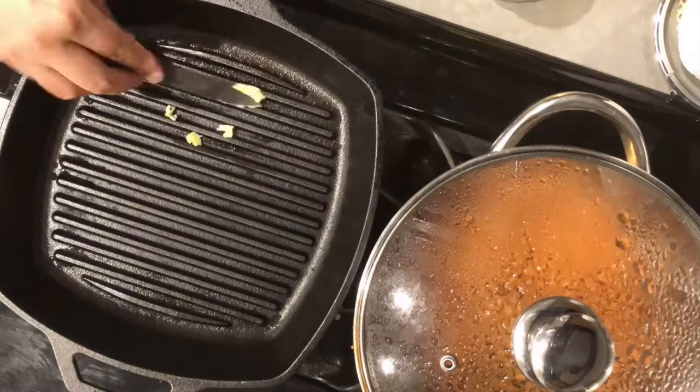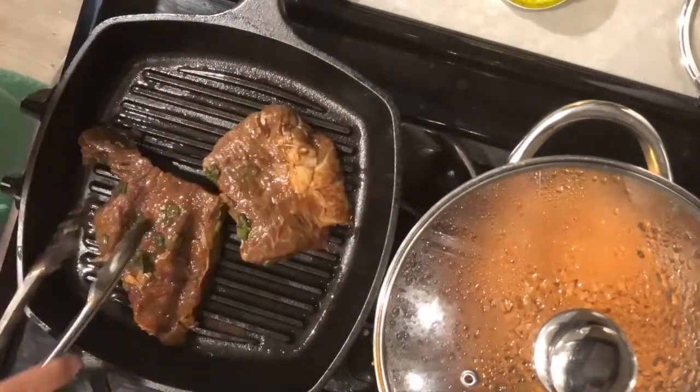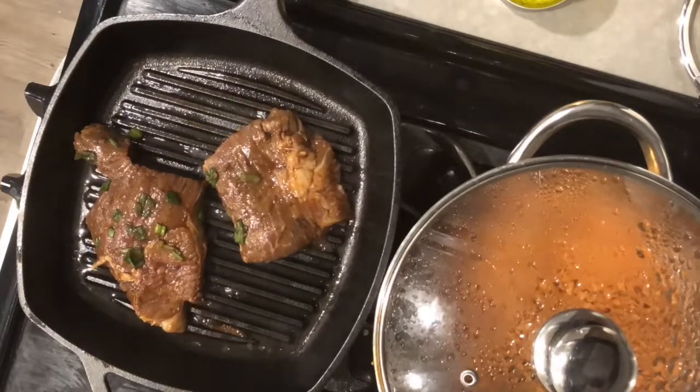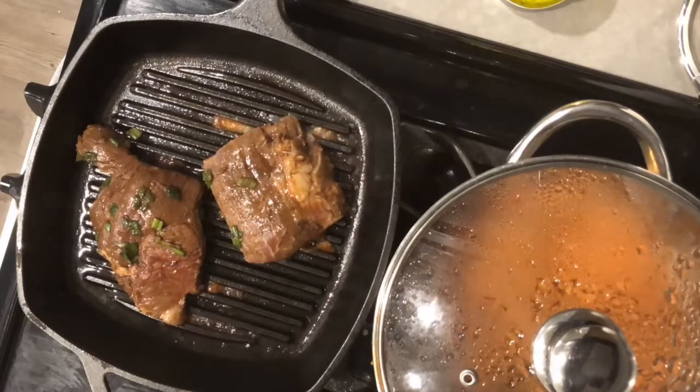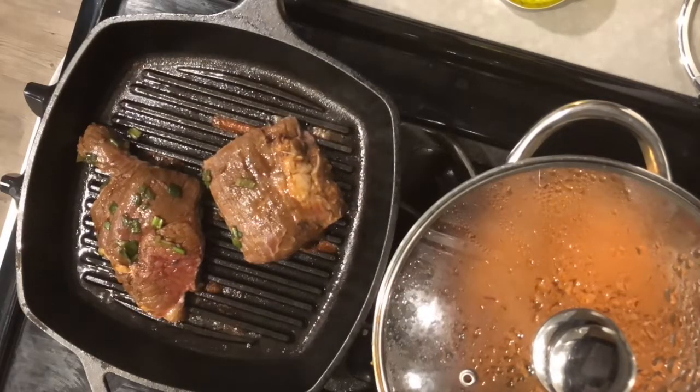Now the last step is that you coat the pan in butter, put the steaks inside and grill them for five minutes on each side. What you could do with the rest of the marinade is that you could brush it over while you're grilling each side.